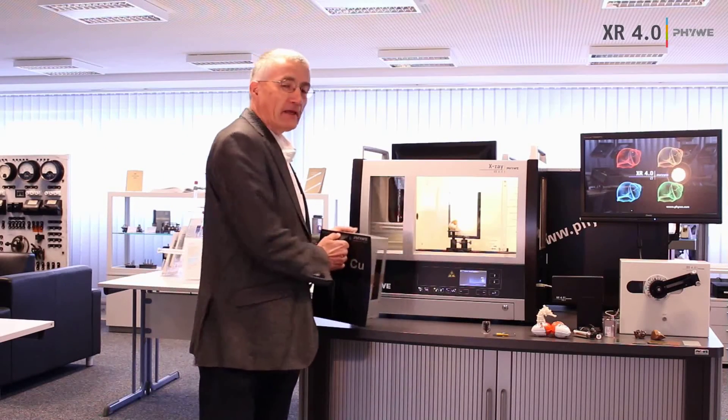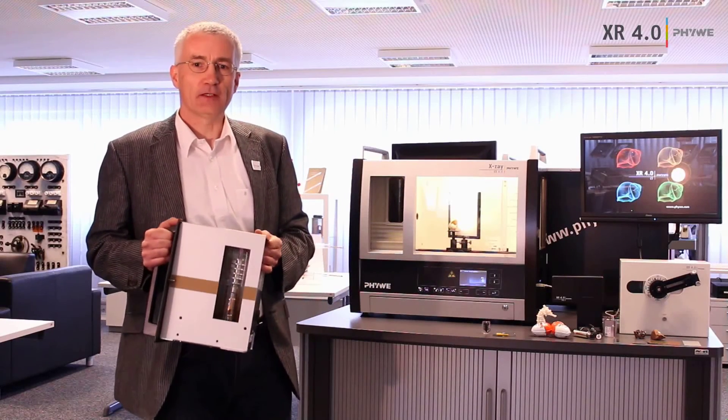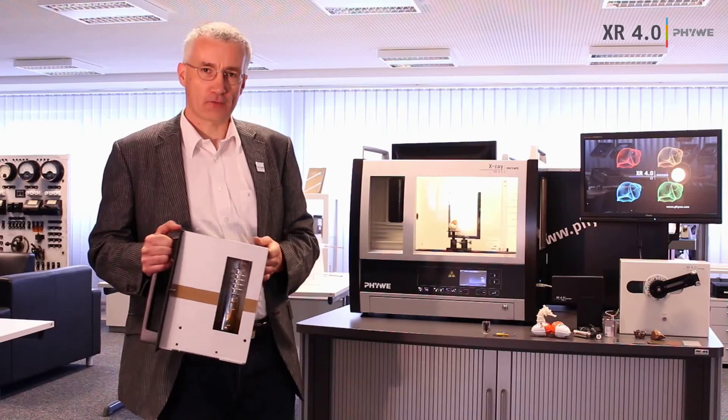Let's look at the instrument. I want to start with the X-ray tube. We have four different X-ray tubes and you can easily replace them with other X-ray tubes.